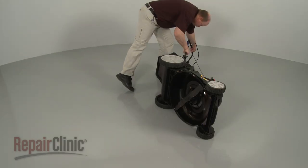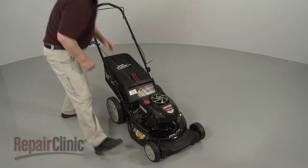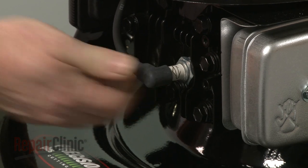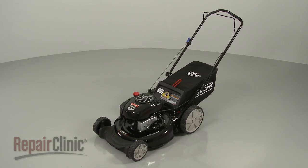Return the mower to its upright position. With the repair completed, reattach the wire and boot to the spark plug, refill the fuel tank, and your lawn mower should be ready for use.